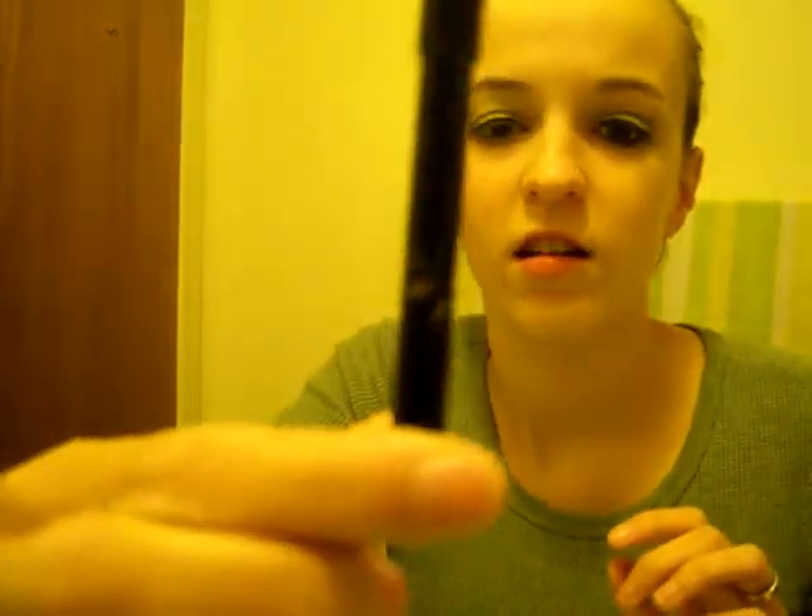And then I'm just going to take a pencil black liner by Maybelline and I'm going to do my waterline. Okay, so that's what that eye looks like. They're a little bit different because they were both done at different times.